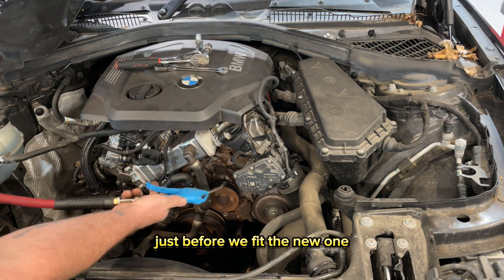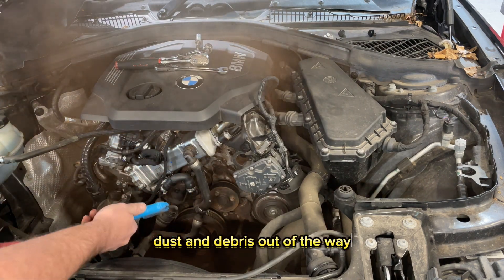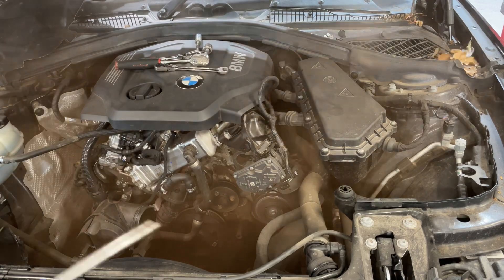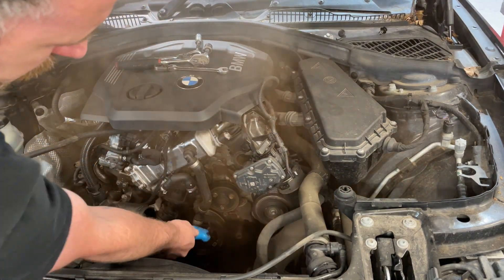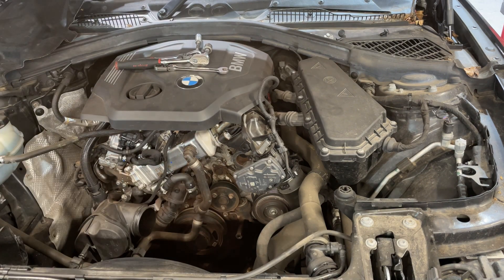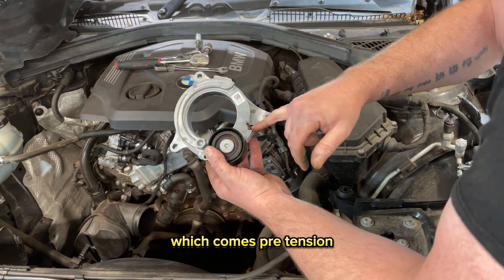Just before we fit the new one, we're going to clean off any dust and debris so we don't want any contamination on the new parts. Now she's free from all dust and debris, we can take our new tensioner.